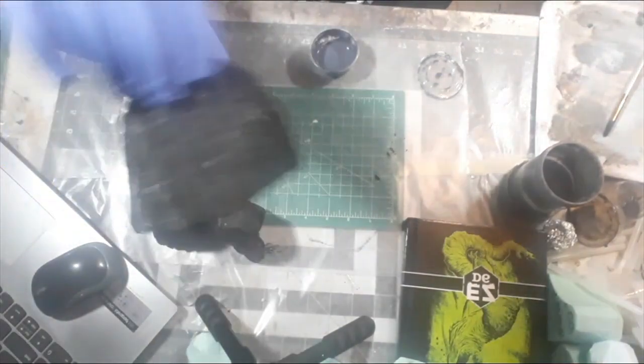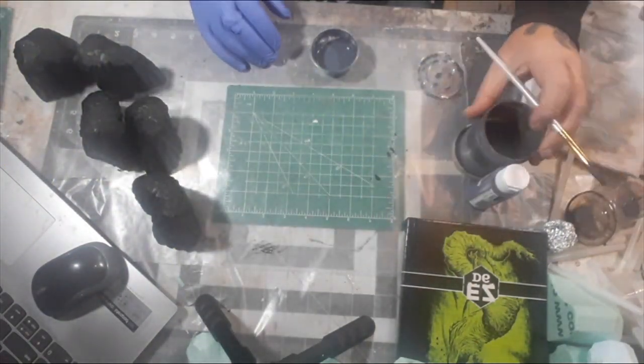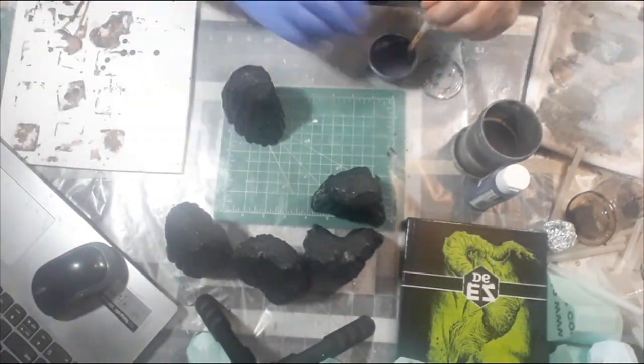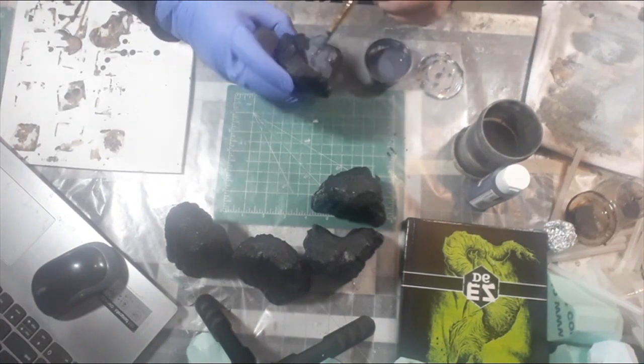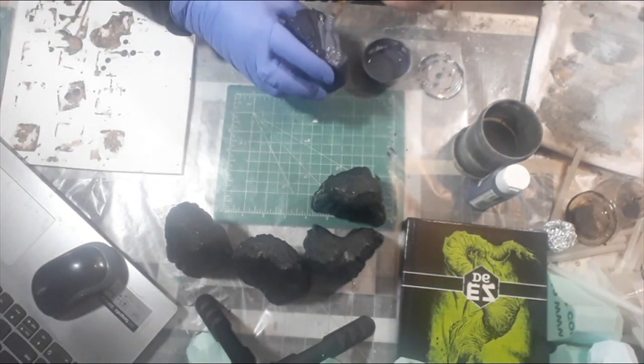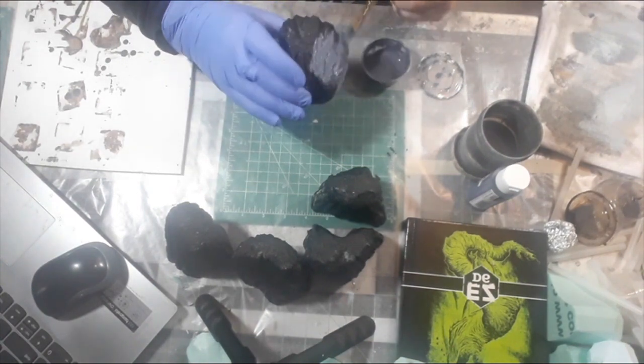Now that the Mod Podge is all dry, I want to give it its base coat. As usual, I'm going to be using a dark blue-gray. On further steps I'm going to be changing up a little bit from my standard for stone, but this first base coat — the dark blue-gray works perfect for me.